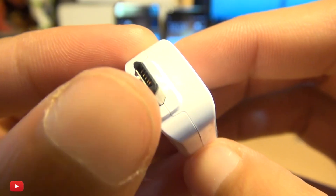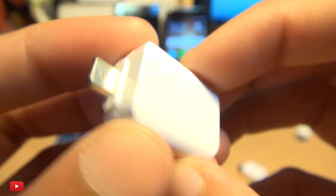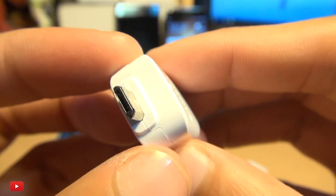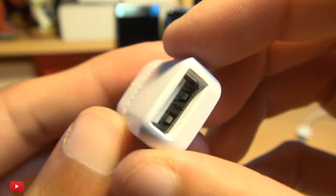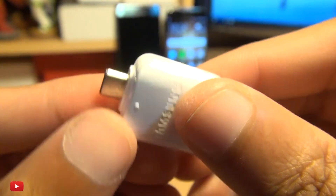A little bit closer and you can see you've got the micro USB connector to one side, because this is for the S7, and for the Note 7 you'd have the USB type C connector here, Samsung branding, standard USB connector the other side and nothing else.